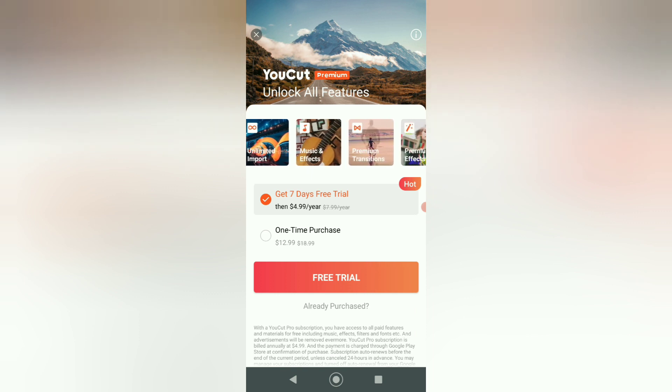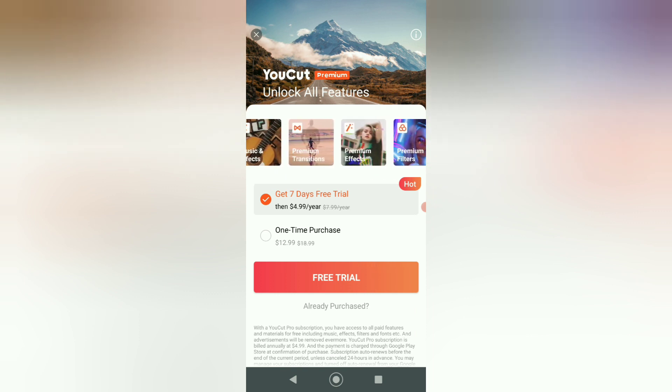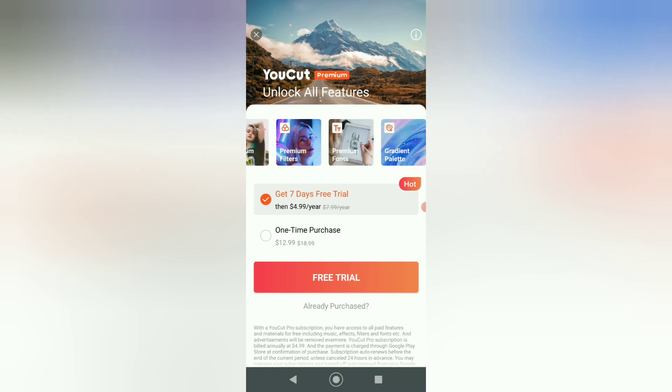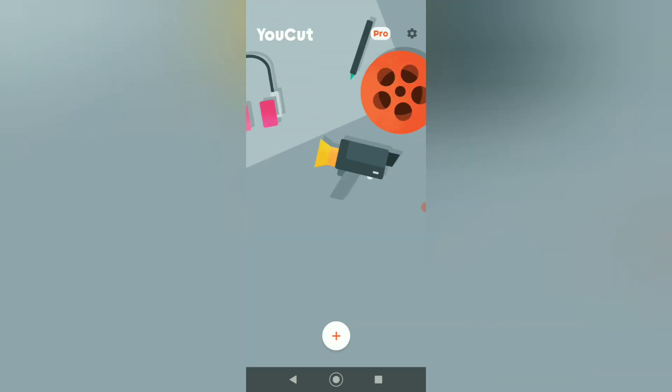And of course there's a free trial — you can try it out and see how it is. But we're already using the free version right now, so we don't need to purchase. So let's go back and click on the X.